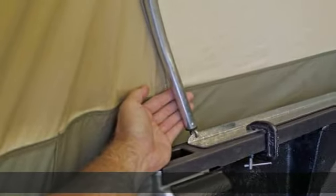Includes cab access window. Check the description to get this product today at the best price.